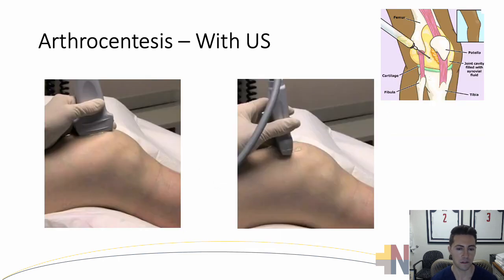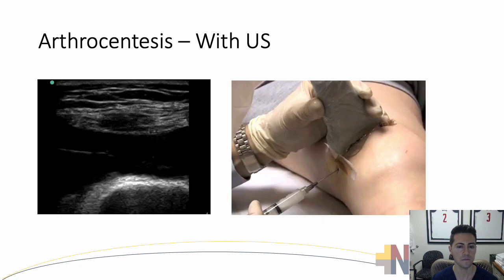In terms of using ultrasound, this is going to be the suprapatellar approach, done laterally. You'll look at the knee first in longitudinal view relative to the quadriceps tendon, and then turn to short axis for your approach. This ultrasound image shows aspiration of a knee effusion — the dark fluid is the effusion being aspirated, and you can see the needle entering that area of fluid. The quadriceps tendon above is hyperechoic, and below is the hypoechoic fluid. Below that is the femur with some pre-femoral fat. The effusion is typically in this area that you're going to aspirate.